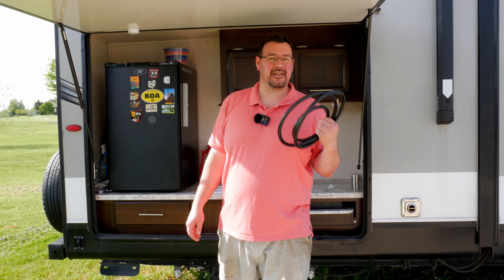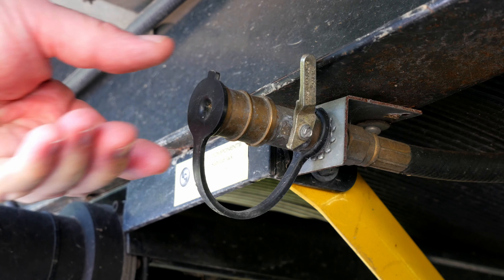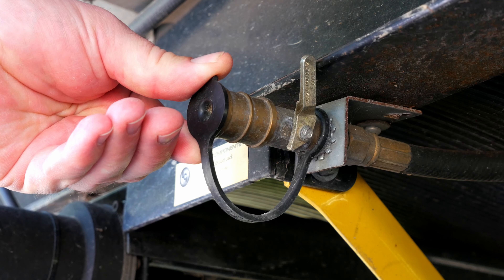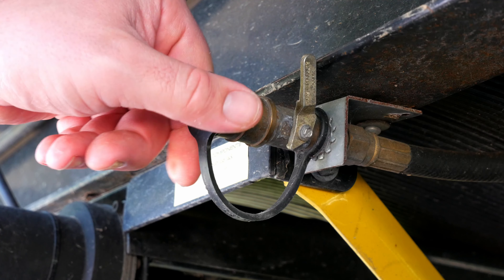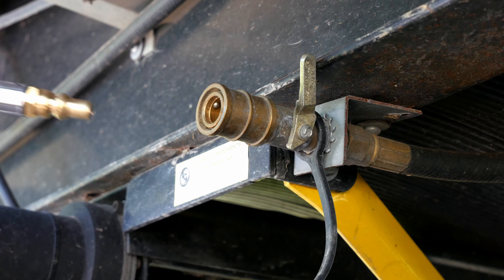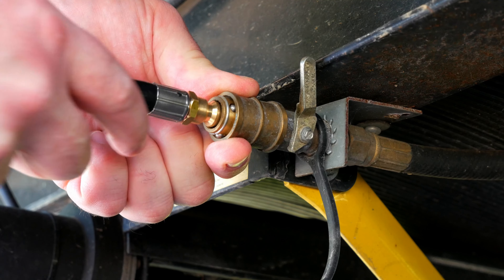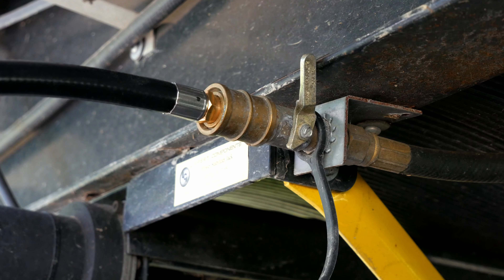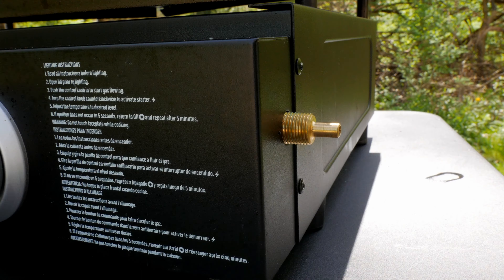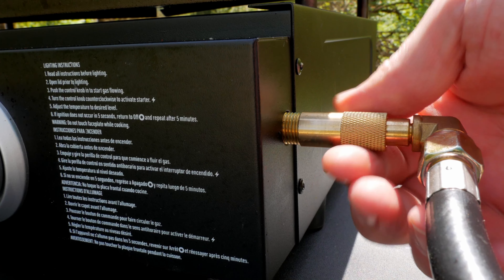Now that you've got the right hose, let's get you hooked up. Here's what that quick connect looks like underneath our camper. We've got a plug here to keep debris out when we're not using it, and a valve here to shut it off when we're not using it. First thing we're going to do is pull this plug out, grab the correct end of our hose, pull back on the sleeve, push it in, and pull it out. We're not going to turn this on until we've got the other end hooked up to our Blackstone. Take the other end, push it all the way in, slide the sleeve forward, and screw it on until it's tight.